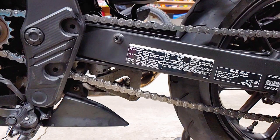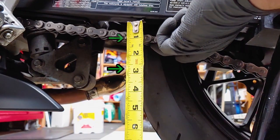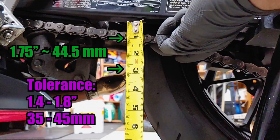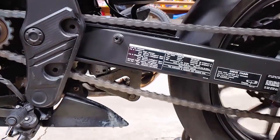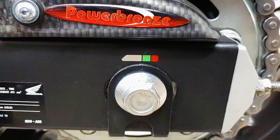Now we'll measure the current amount of slack in the lower portion of the chain, halfway between the front and rear sprockets. The bottom of the chain is moving between the 1 inch mark and the 2 and 3 quarter inch mark, for a total movement of 1.75 inches. The amount of movement should be between 1.4 and 1.8 inches, so this is the perfect time to adjust it — I covered how to do that in a separate video. Now take a look at the chain wear indicator: when it's in the red, it's time to replace the chain and sprockets, but my chain has a lot of life left.